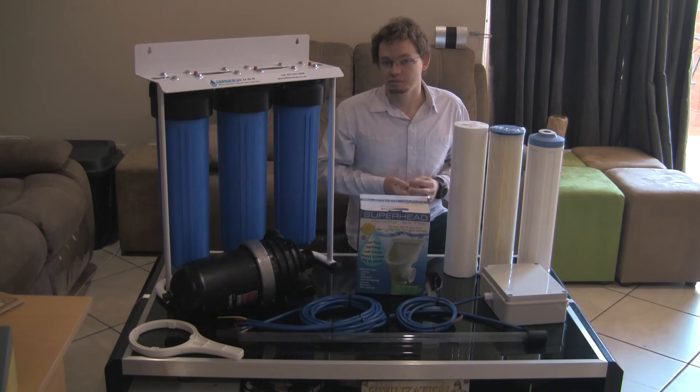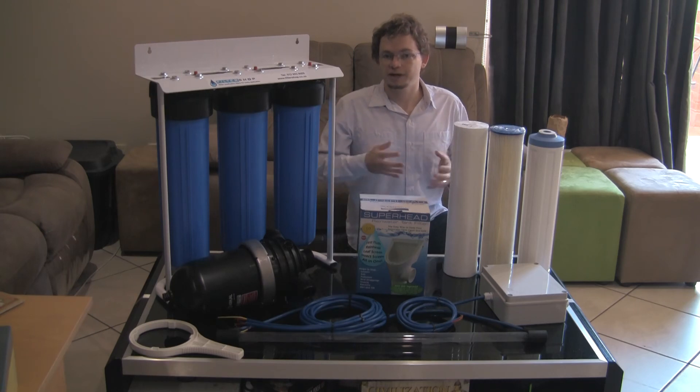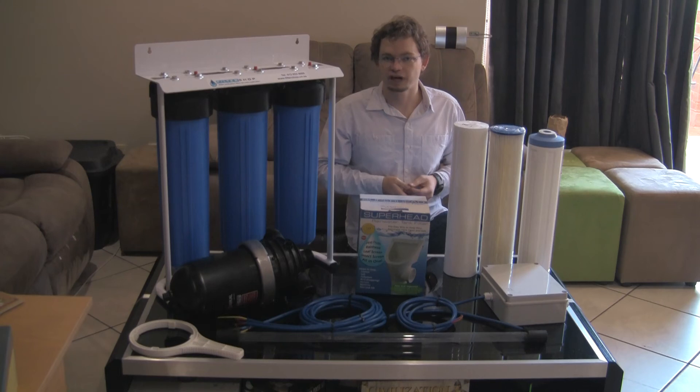Normally if you don't have something like this in place in a rainwater tank, you'll easily get to a point within two to four weeks where there's so much bacteria in the water that it will overwhelm any filtration system you would have after the tank.